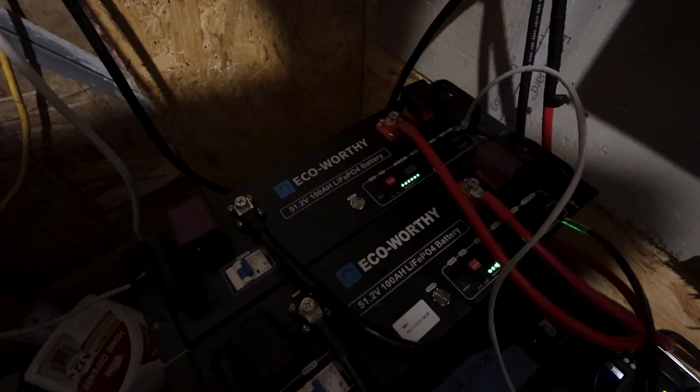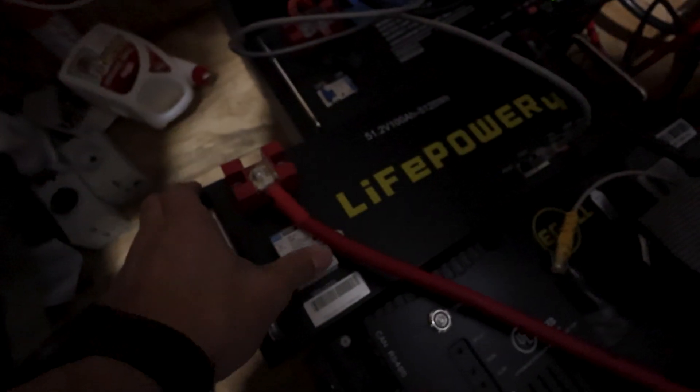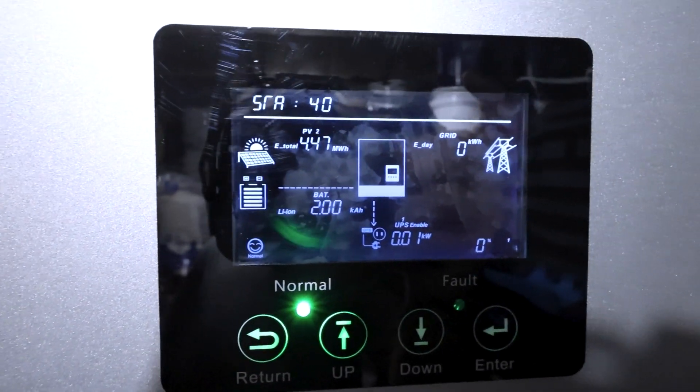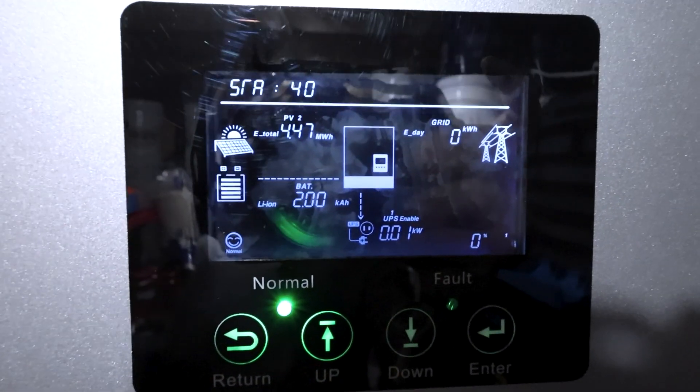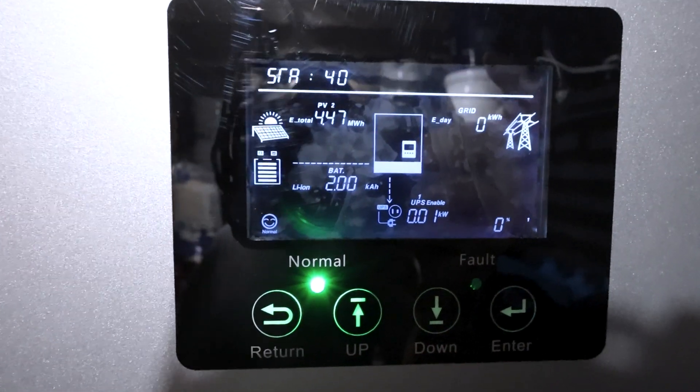Still no communication after adding the EG4 Life Power 4 battery. So if you're trying to add ECO-Worthy to an EG4 battery bank, the state of charge won't show correctly. But if you're only using ECO-Worthy batteries, it works great — as we've demonstrated. For adding batteries on a budget where you don't need cross-brand battery communications, this would be a good option. Personally I have 11 batteries already communicating with my inverters, which is plenty for my solar input and discharge needs.